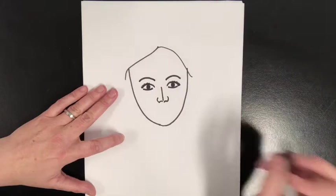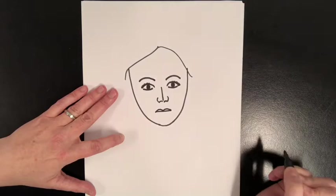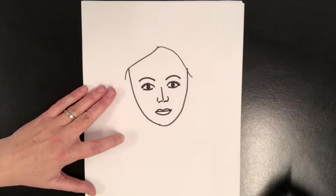Under her nose, I'm going to make her mouth. I'm going to start by just drawing a straight line. In the middle of this straight line, I'm going to make a bump to one side and a bump to the other side, and then one curved line underneath like a happy face to show her mouth.